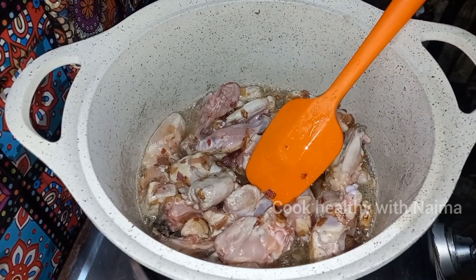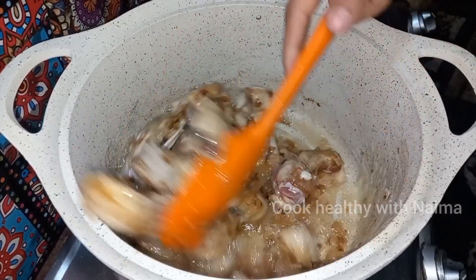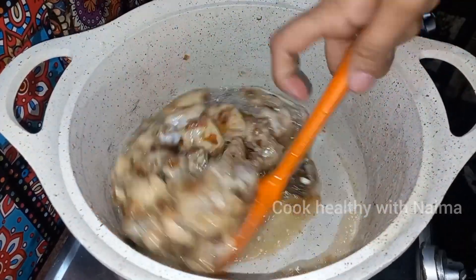The chicken is cooking and it will be very delicious, I am telling you. Step by step, follow this recipe and it will turn out better.